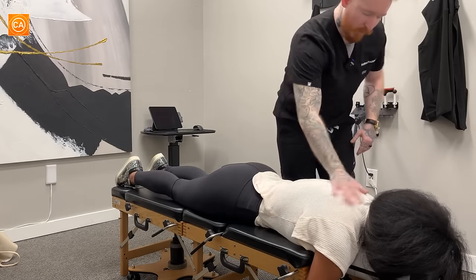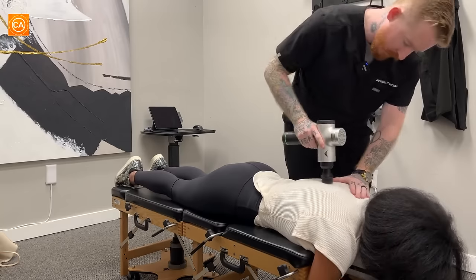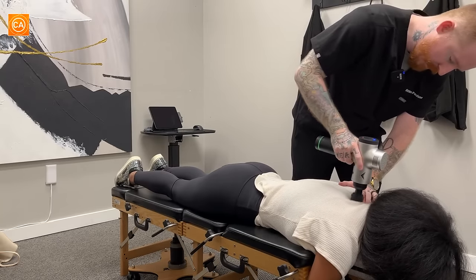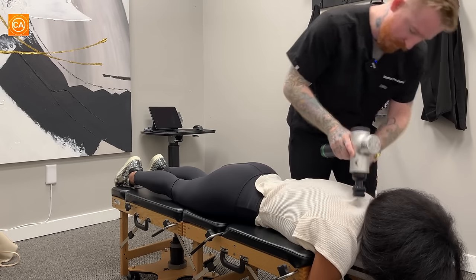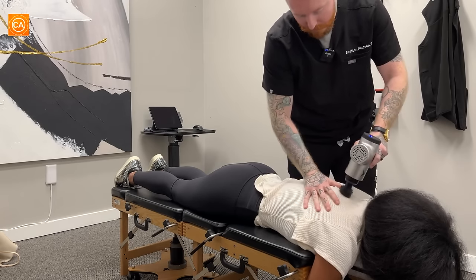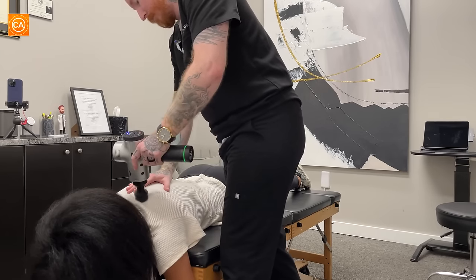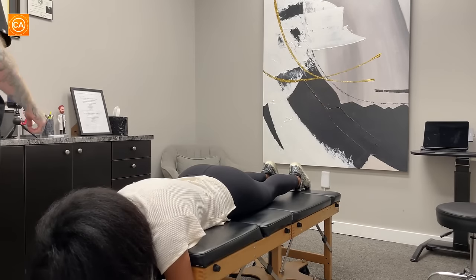Definitely tight there. We'll probably start right up here. We'll do a little bit of massage gun here to loosen things up, and then we'll get started. Is that all right? Yeah. Doing good there? Yeah, I'm fine now. Awesome.